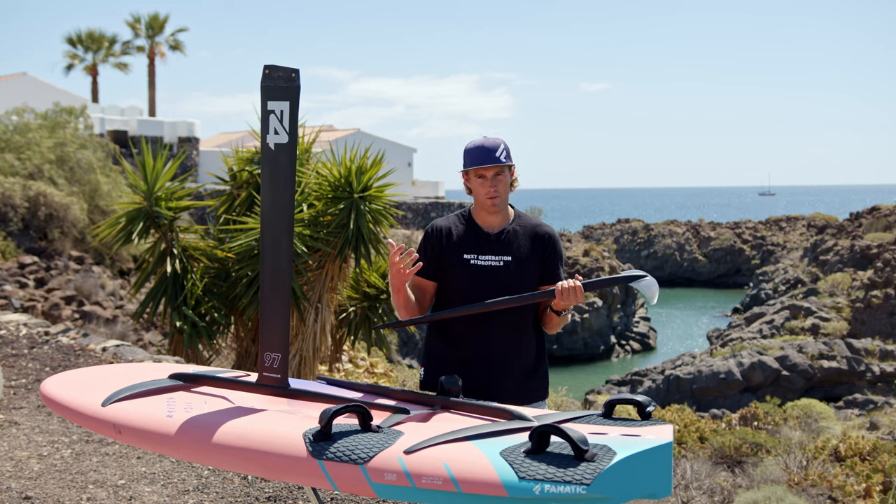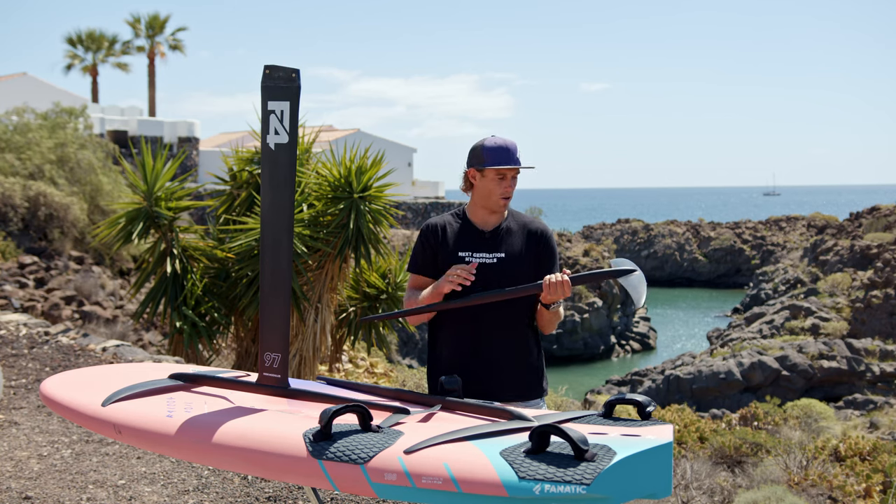Again, if the wind drops I would rather go for a bigger front wing, bigger back wing — and if that's not enough, a longer fuselage. This way I can really play with all kinds of setups.